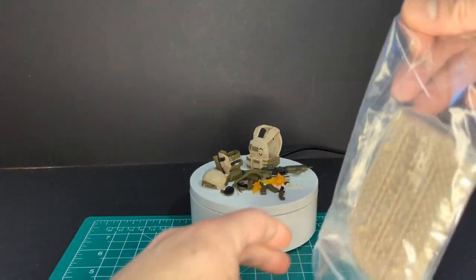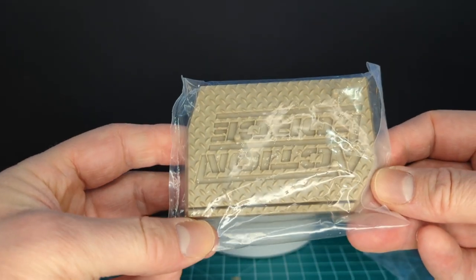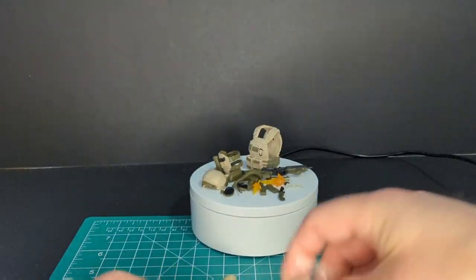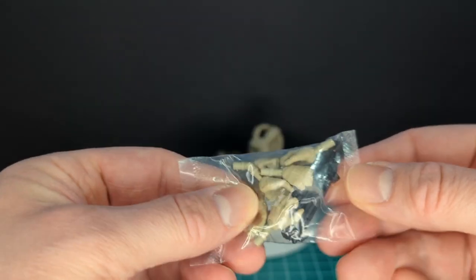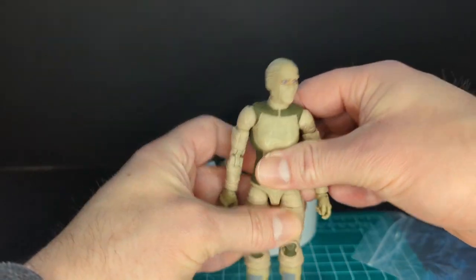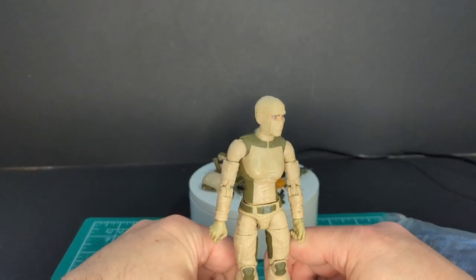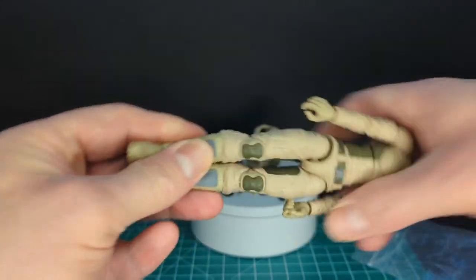All these figures come with a figure stand, which is really awesome — all done in sandy color. We've got an extra head and all the hands you could ever want: cup hands, holding hands, and fisted hands, with default trigger fingers on the figure as usual.